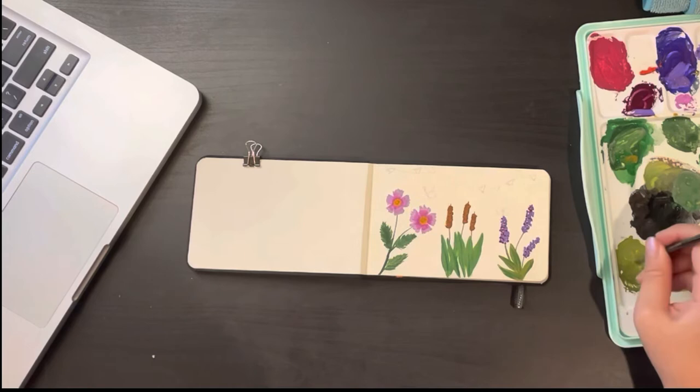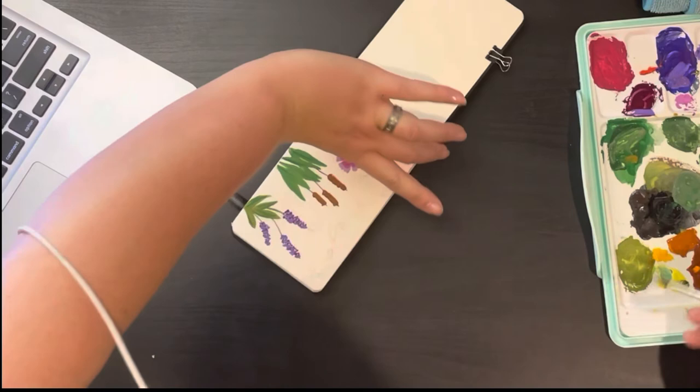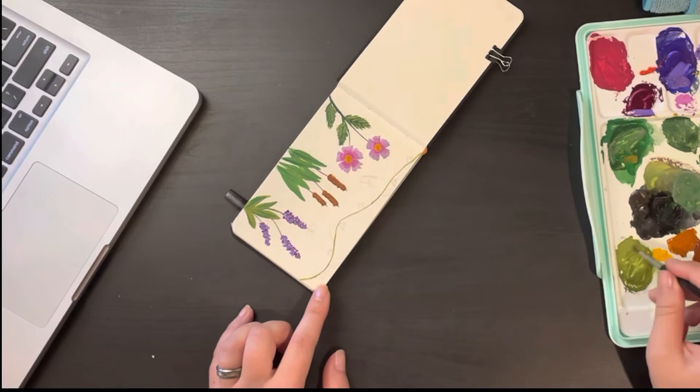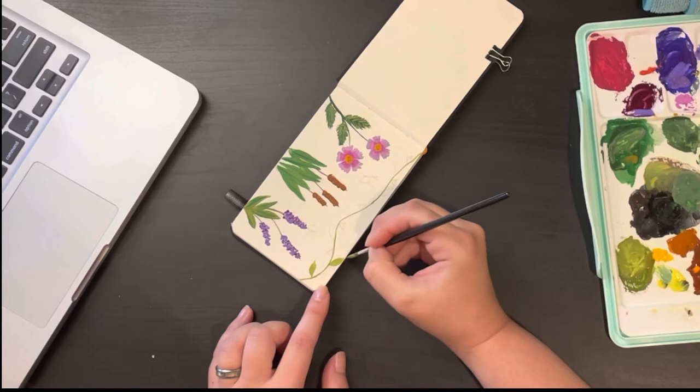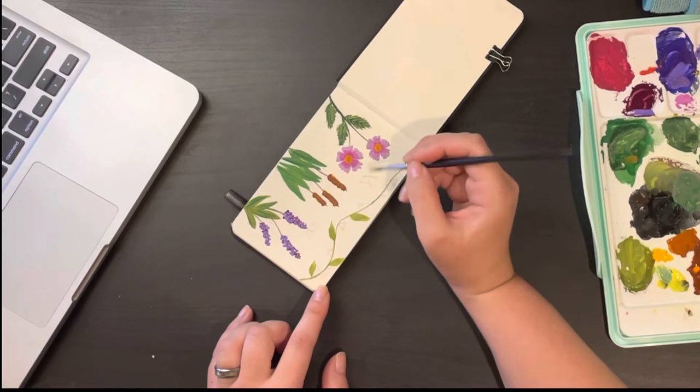Now that I have every shade of green known to man mixed on my palette, I'm going back in and choosing different shades to add different textures to the flower leaves. The last type of flower we're going to paint will be a vine-based black-eyed Susan. There is a whole fence of these at my old job, and every spring I looked forward to the bright orange blooms — and so did all the kids.